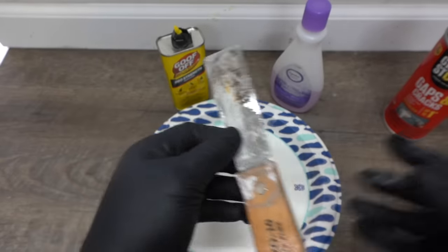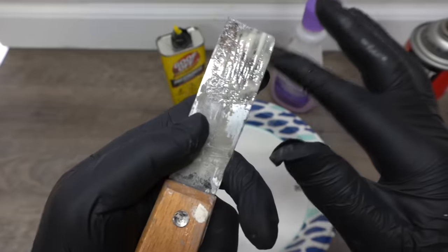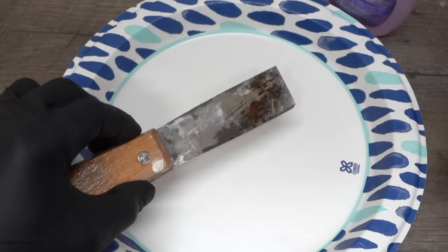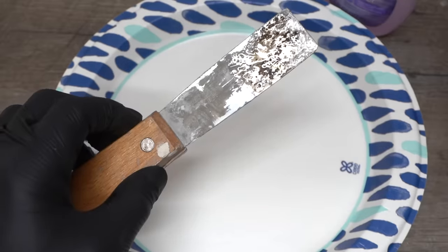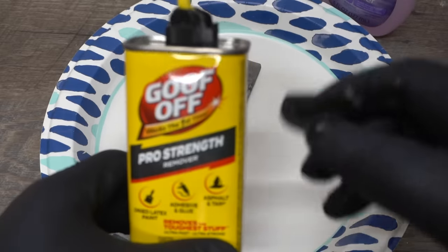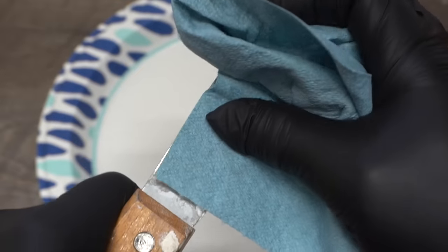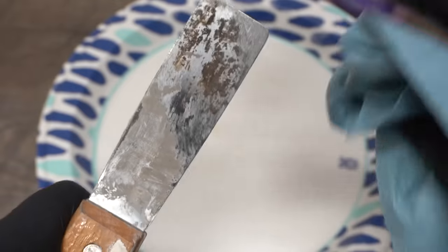Another use for Goof Off and acetone is cleaning Great Stuff foam off your tools. I know how tacky and hard to remove it gets once dried. Just put some on top of the affected area, let it sit for a few minutes and it should eat away all that gunk. Please use Goof Off or acetone in a well-ventilated area. After a few minutes, take your paper towel and wipe off the gunk — notice how it just comes right off.